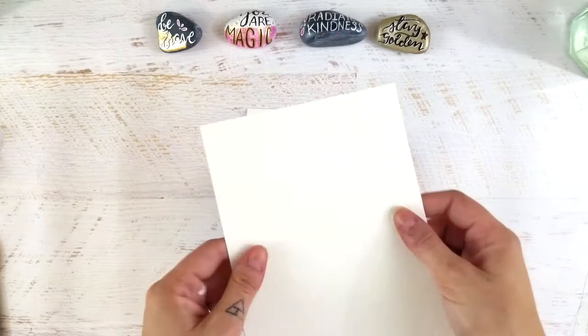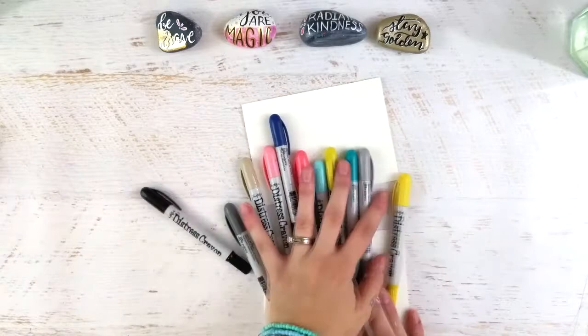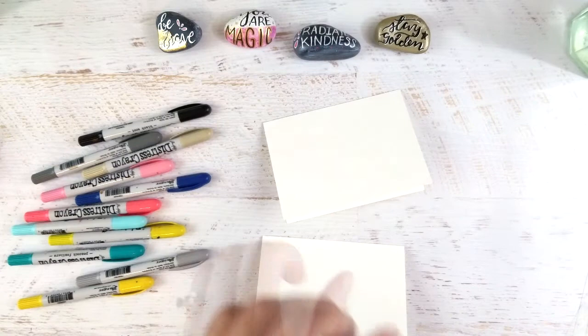Hey guys, it's Tori from Fox and Hazel and I am really excited to be bringing you guys this tutorial as part of a really fun blog hop with Stencil Girl and Tim Holtz. I'm going to be using the Tim Holtz distress crayons for this entire project and we're going to be making a fun little note card set with some spirit animals.